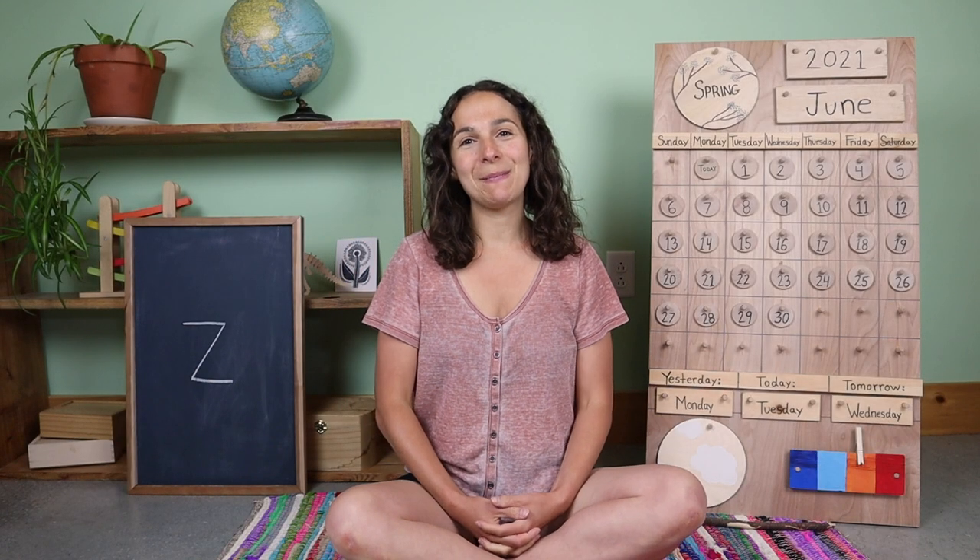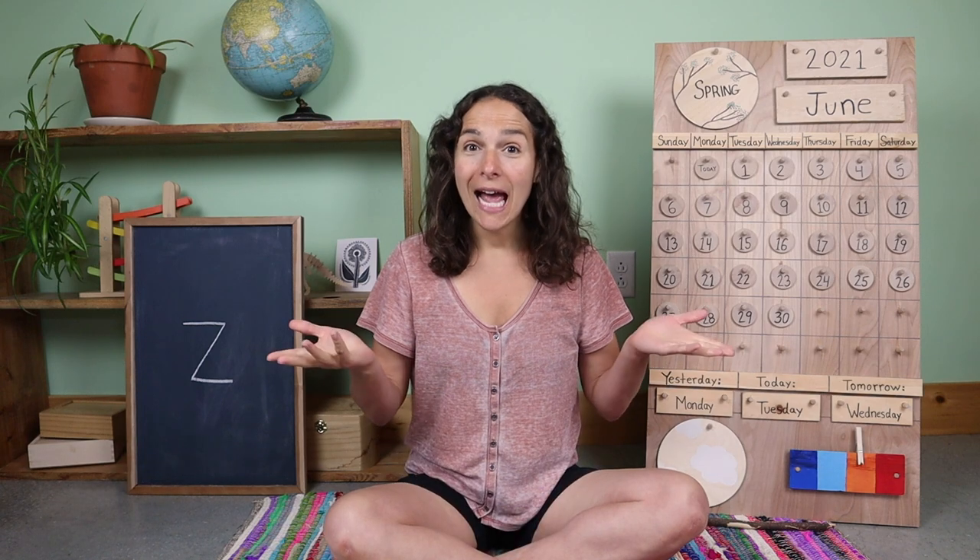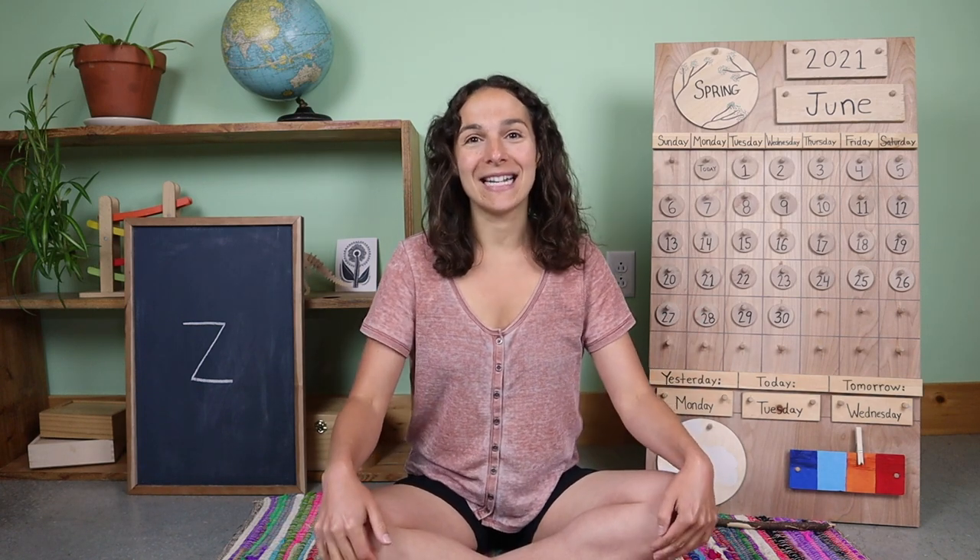Hello friends and welcome to Unbound Learner's Pre-K. How are you doing today? That's great to hear. Are you ready to sing our good morning song together?